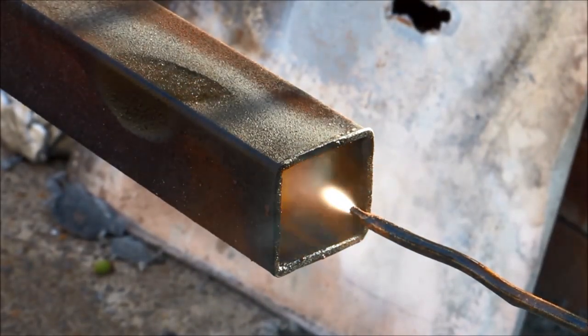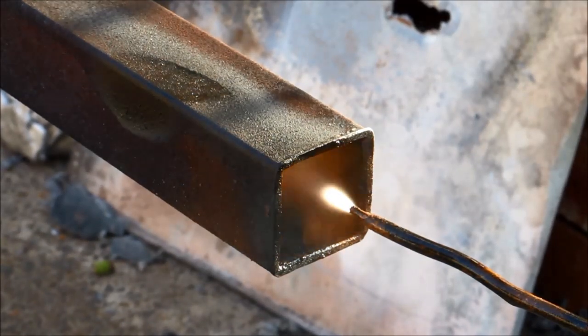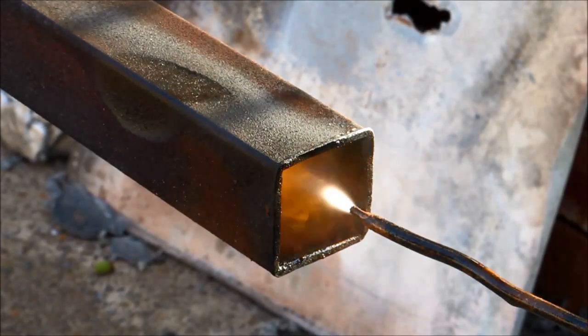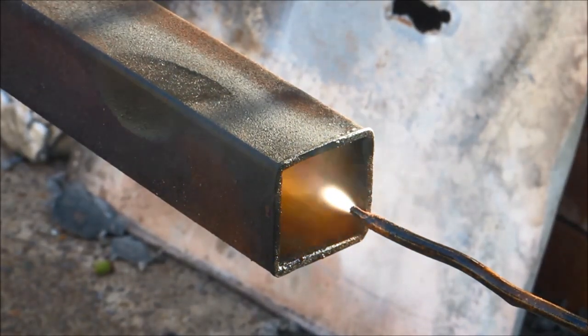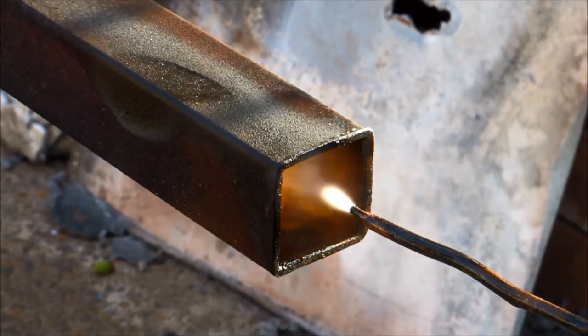G'day viewers! How the devil are you? If you're looking for a spray type burner that's easy to build with off-the-shelf parts and cheapest chips, I've got the solution for you. Let me show you how it works.